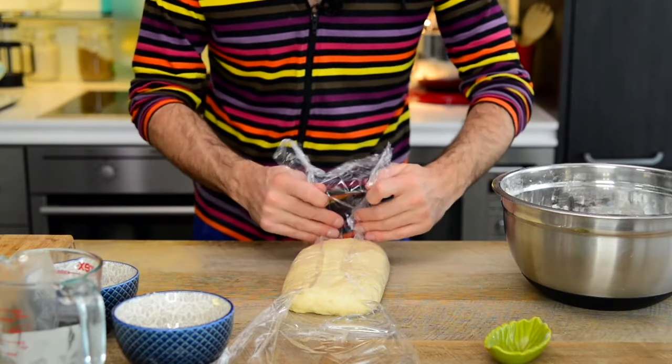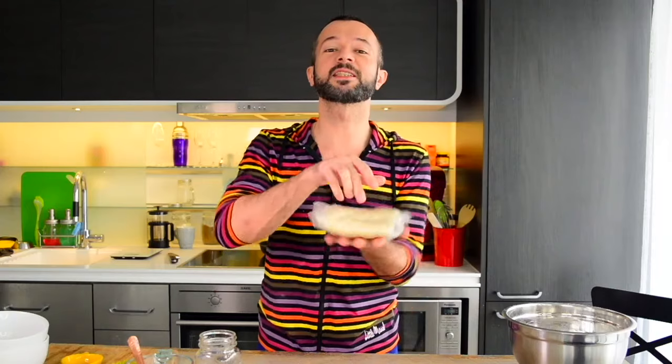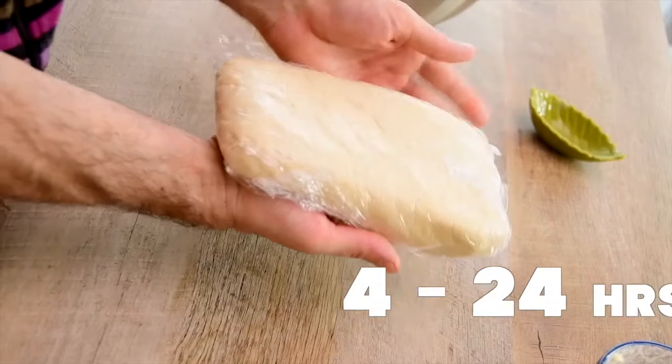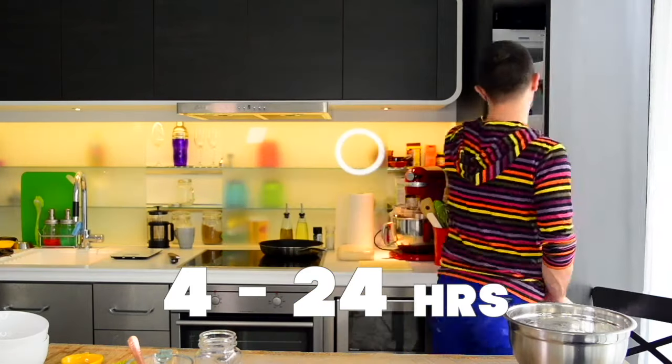Cover it with plastic wrap. The better dough rectangle you get, the easier it will be to roll later. Put the dough into the fridge to rest for a minimum of 4 hours — or leave it for a night, 12 hours, or even a full day.